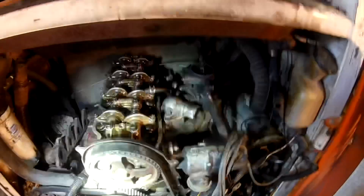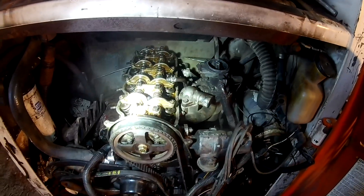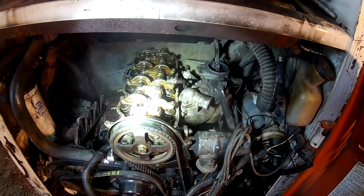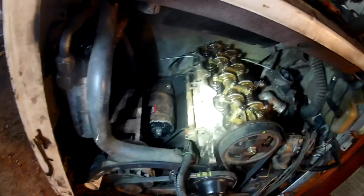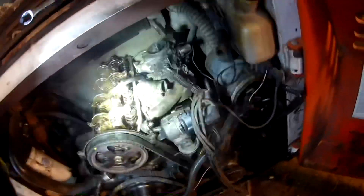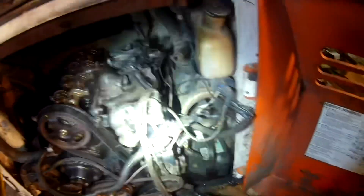Got it tightened down. Still got to torque the head down - I got it tight but not torqued yet. I got to put the exhaust manifold back on, that's pretty easy. The hard one was the intake manifold, but I think I actually got all the bolts back in. It's going to be pretty hard to get the nuts back on the studs, and pretty hard to get the fuel pump back on. I got to find those bolts, they're somewhere.